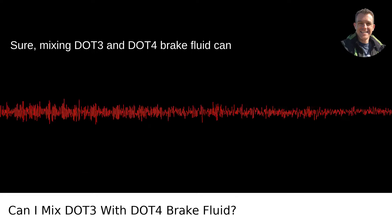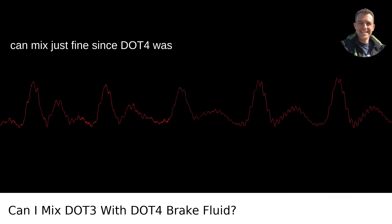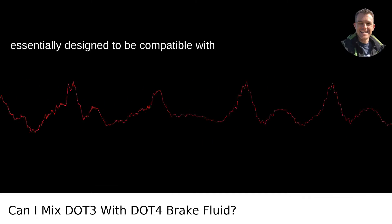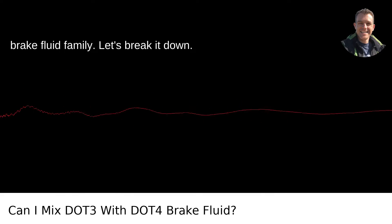Mixing DOT3 and DOT4 brake fluid can be like a non-alcoholic drink recipe. They can mix just fine since DOT4 was essentially designed to be compatible with DOT3. They're like distant cousins in the brake fluid family. Let's break it down.